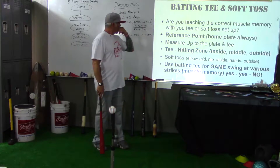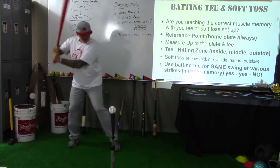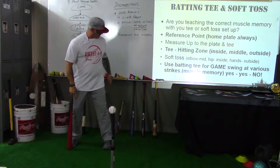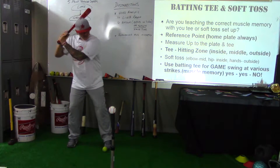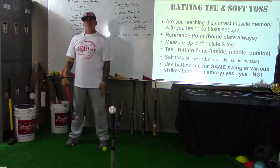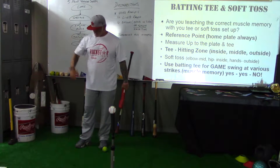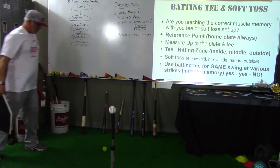Let me give you an example. I'll walk up to a field and see kids hitting off a tee — they're just getting some swings in. I'm set up right here with a reference point, taking some swings, and I go, 'Hey, what are you working on today?' They say, 'I'm working on driving the ball,' or 'I'm working on the outside pitch because it's out there a little bit.'